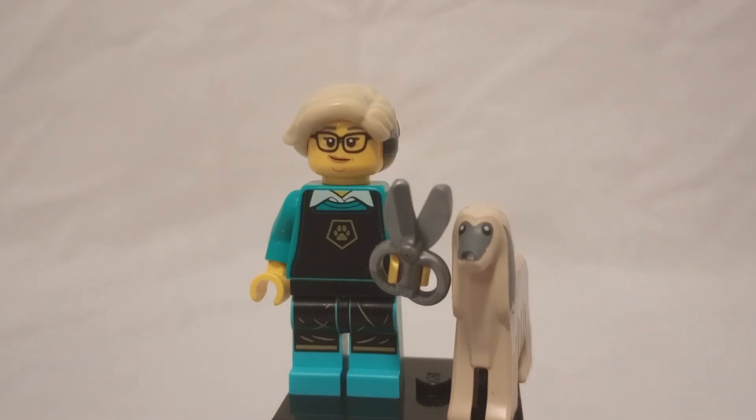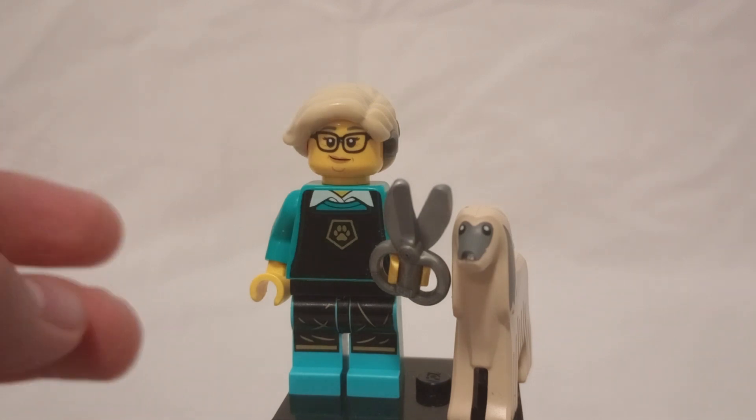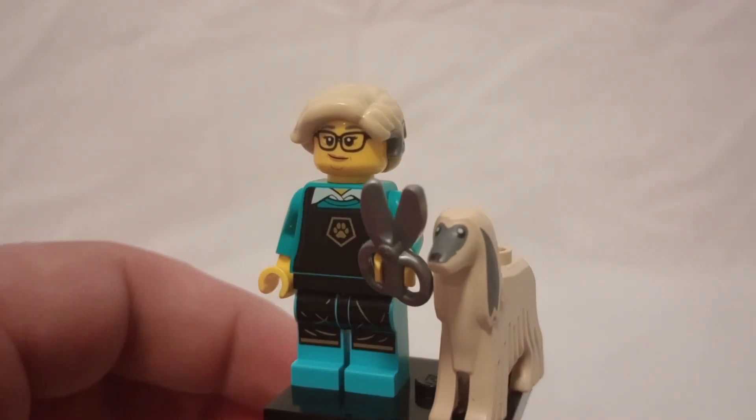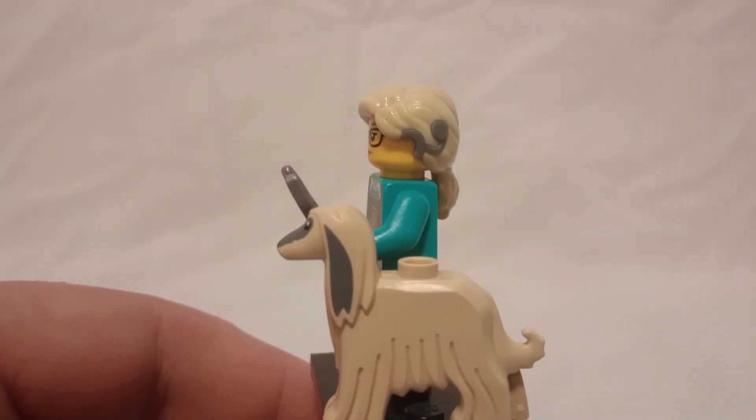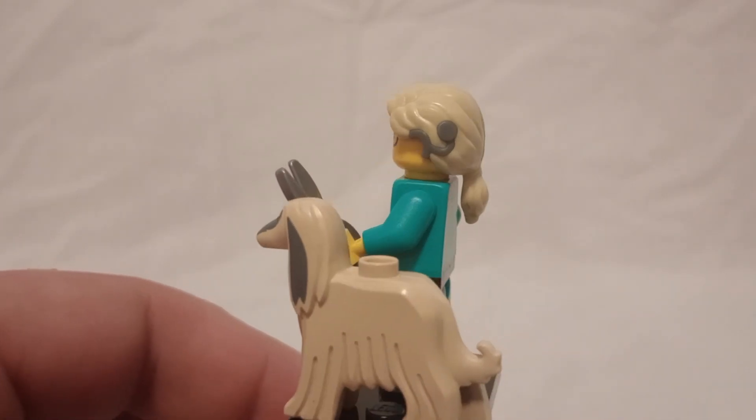Hello everyone, Brooktishan here, and today I'm looking at the LEGO Minifigure Series 25 Pet Groomer Minifigure. This is the first one of Series 25 I'm going through — the only one I've gotten thus far. I'm hoping to get more soon. Let's just take a look.